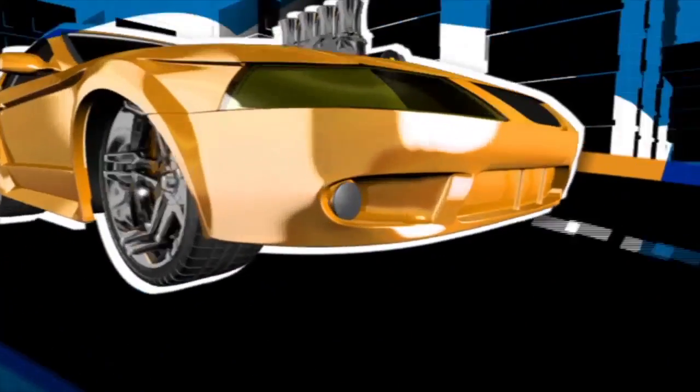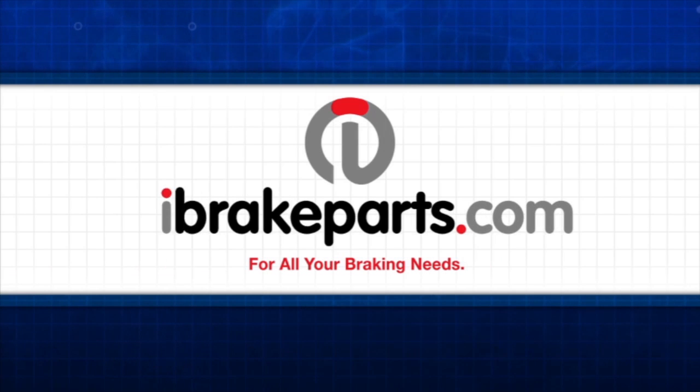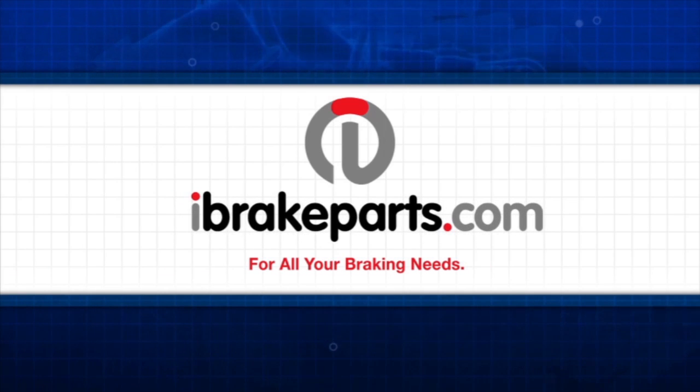This segment of Two Guys Garage is brought to you by iBreakParts.com. For all of your braking needs, look to iBreakParts.com — your online stopping destination.